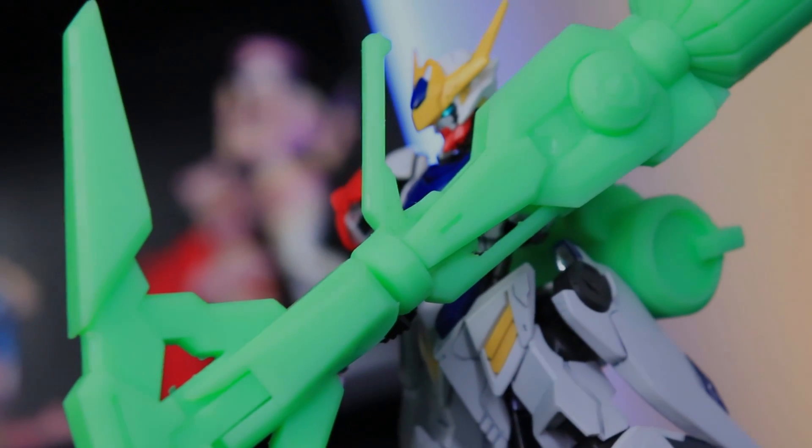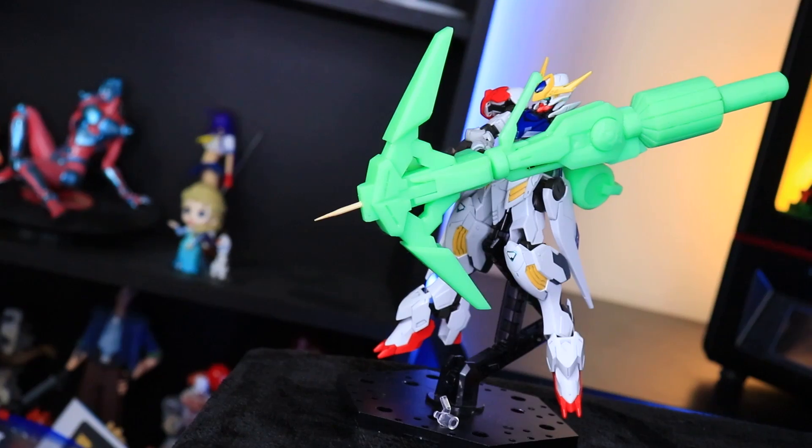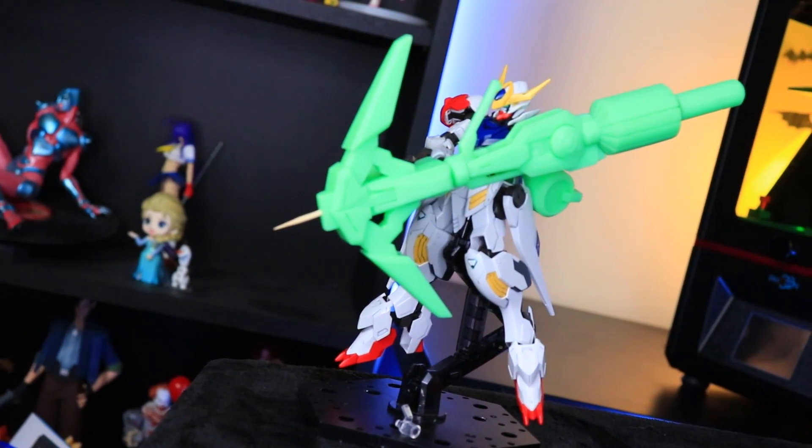Hey, what is up everyone, welcome back to another video. Today I'm going to be talking about something that I find extremely interesting and something I think has massive, absolutely massive potential, and that of course is 3D printing for your Gunpla.